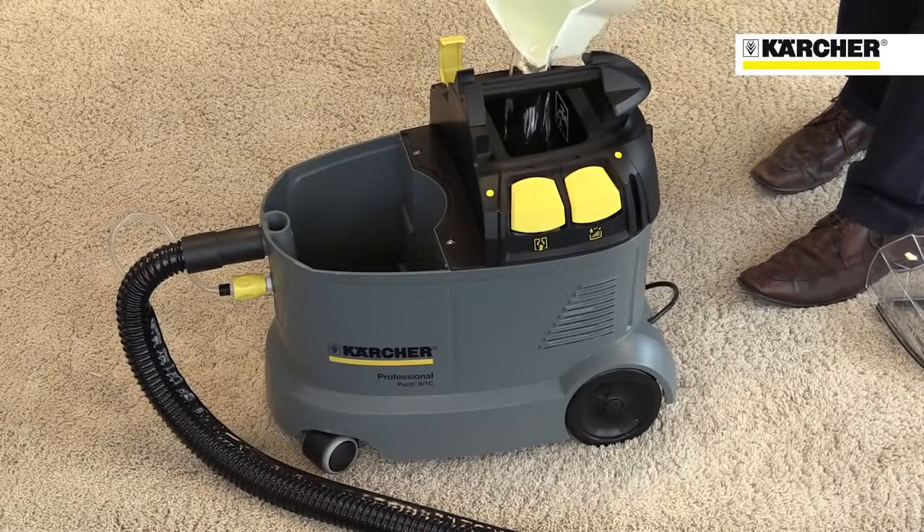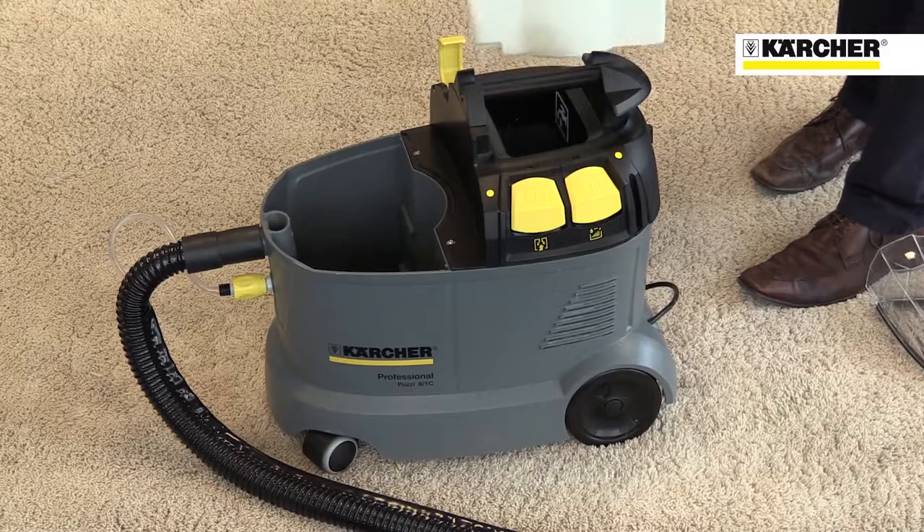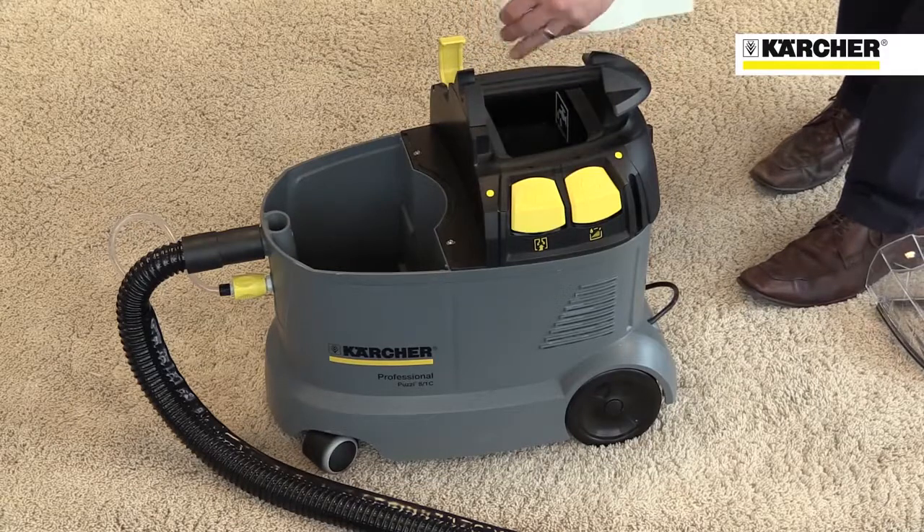Filling the container is simple and mess-free: just fill the dirty water bucket with clean water, pour into the machine, and add two of Karcher's cleaning tablets that dissolve in the water.